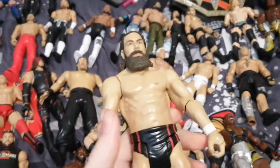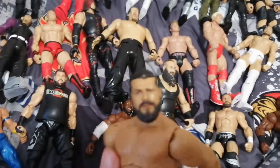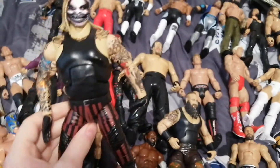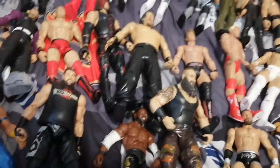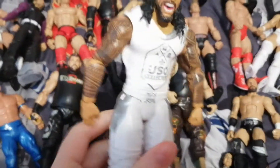We have this Wrecking Daniel Bryan. We have this Basic Jey Uso, because I can't really figure it out. We have this Elite 77 SummerSlam set, I'm pretty sure — Dean Bray Wyatt. We have Dean Ambrose here, WrestleMania 34 set. We have this Rey Mysterio. We have this Basic Triple H. We have this Basic Jey Uso.